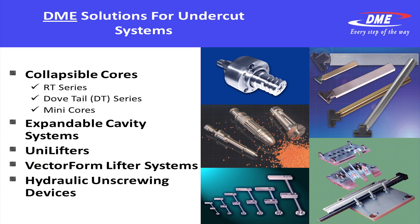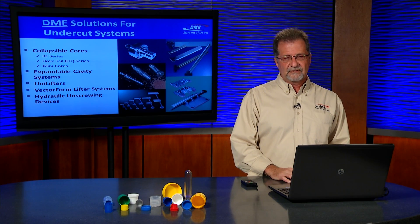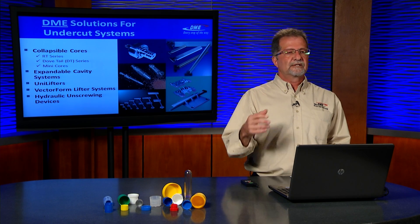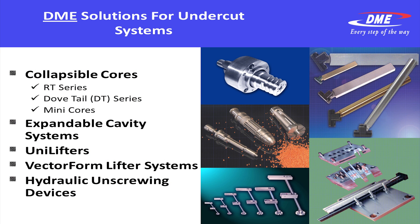Next, unilifters — a simple, bladed undercut system, otherwise known in the industry as a lifter. And next would be the vector form lifter system, which is a step beyond the original unilifter in that it provides a guiding core to take bending stresses away from the lifter core. And lastly, we'll talk about the hydraulic unscrewing device for internal threads when using an unscrewing mechanism.